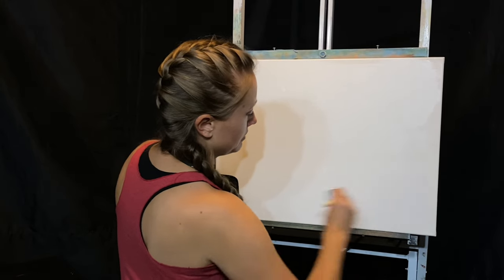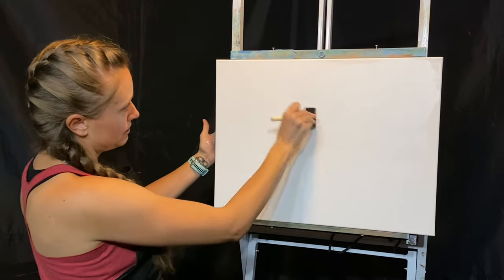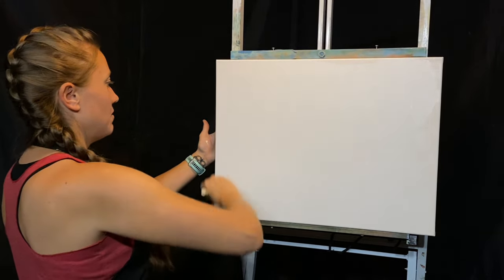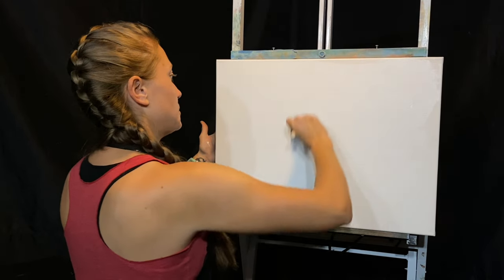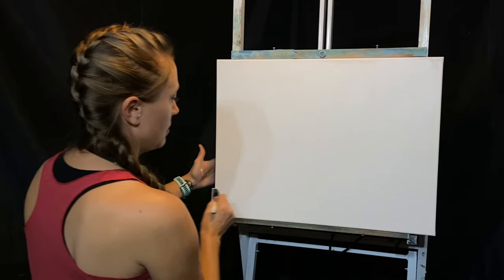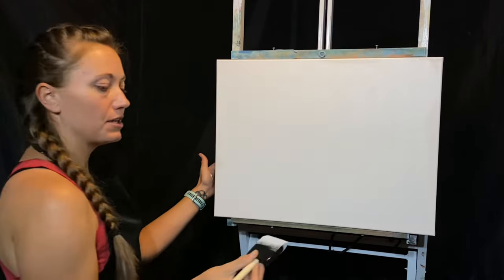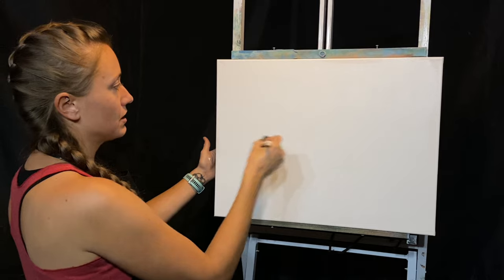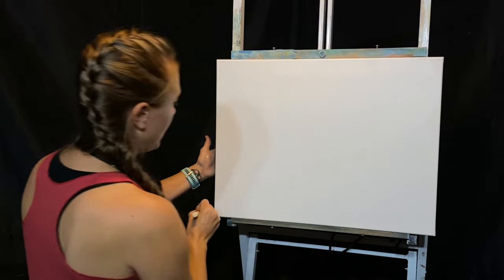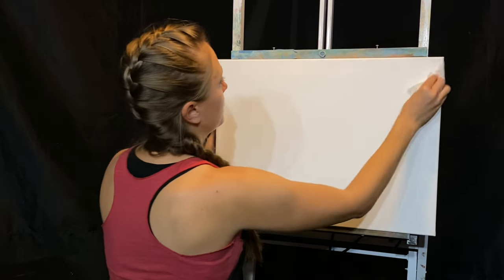I'm using this foam brush to push the liquid white around and make sure there are no spots where it's missing. Now I'm using long even strokes to distribute it all very evenly across all the sections. Long strokes this way — missed a spot there. After you paint more, you'll start to feel the texture and how it slides across, and you'll know how much paint you need.